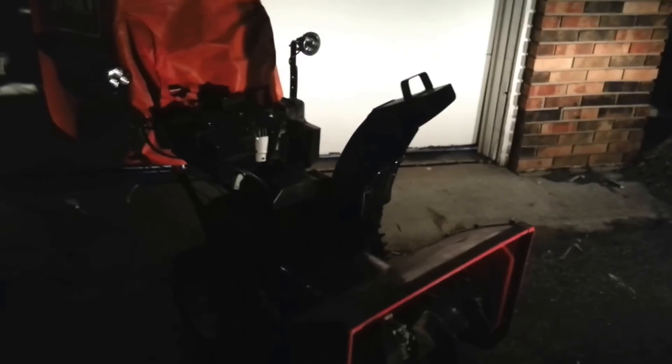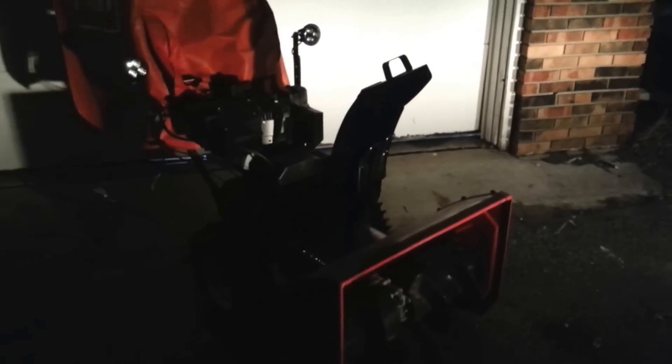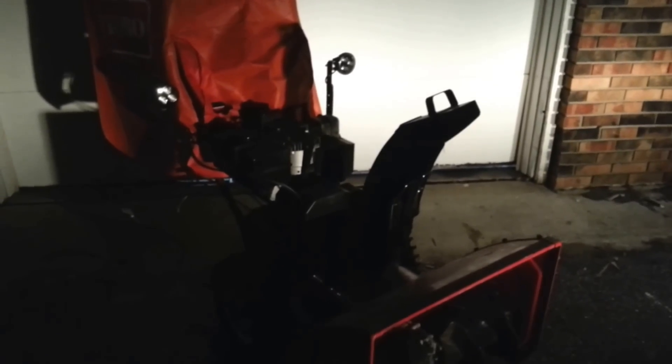I'm showing a video here of how amazing the bright light is that you can get from LED headlights on your snowblower. This is a snowblower that already had a headlight circuit — it had a very dim halogen headlight, just a single one. I always wanted two so I didn't get shadows from the snow chute as I was redirecting it.